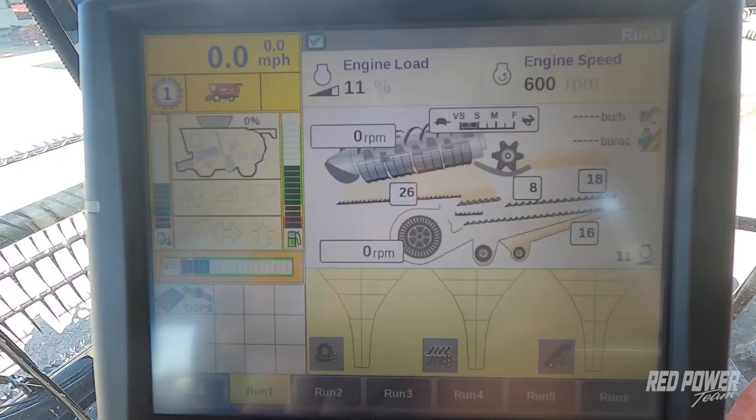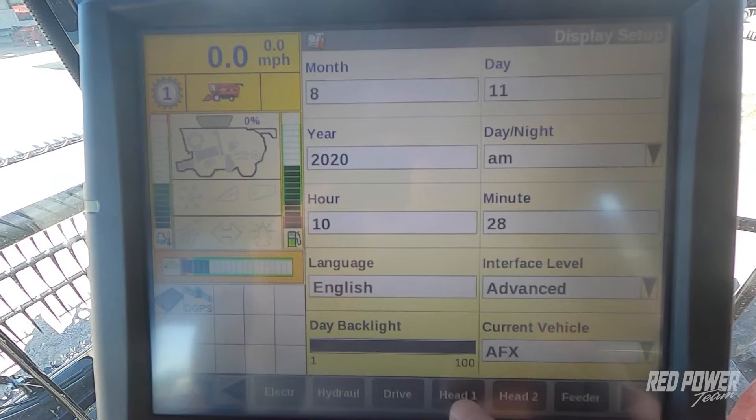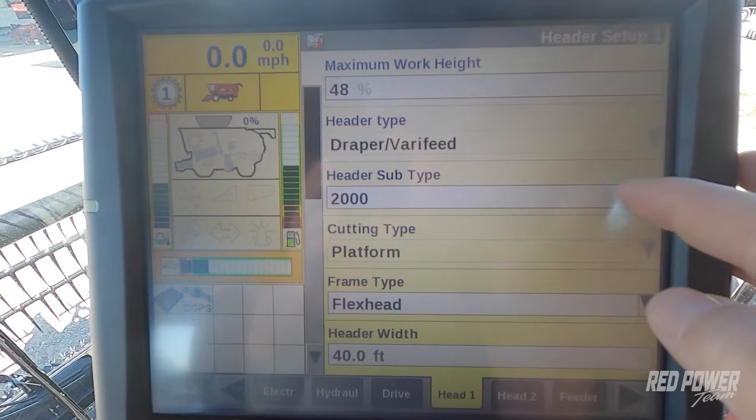Once we have that complete, on our monitor we're going to press our back button, go to toolbox, and from there go to our Head 1 tab across the bottom. Once we're on Head 1, we want to verify that we have the settings set correctly for this head. This is a MACDON Draper head, also known as a 2162 head, and we want to make sure that we have a 2000 series head selected in our options.